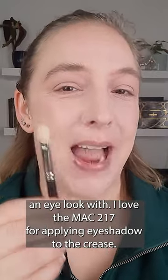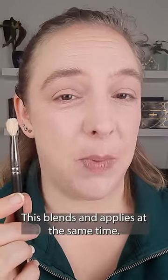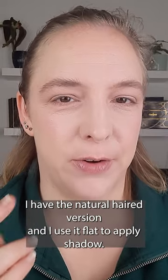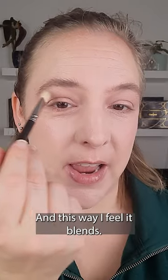I love the MAC 217 for applying eye shadow to the crease. This blends and applies at the same time. I have the natural haired version and I use it flat to apply shadow, and this way I feel it blend.